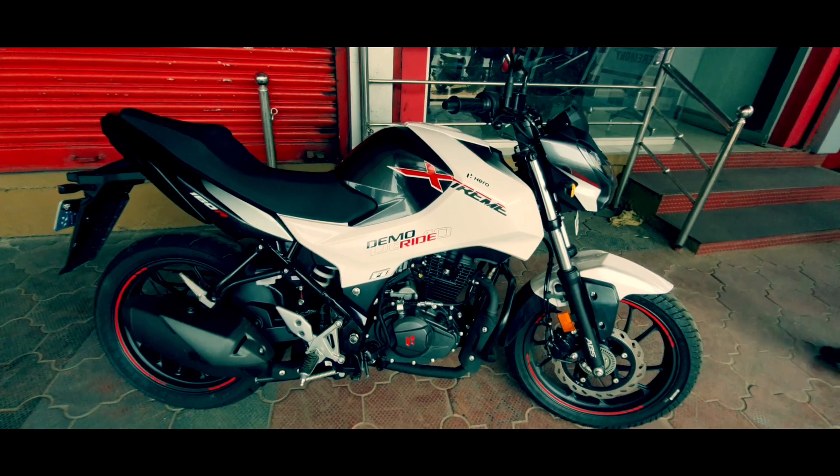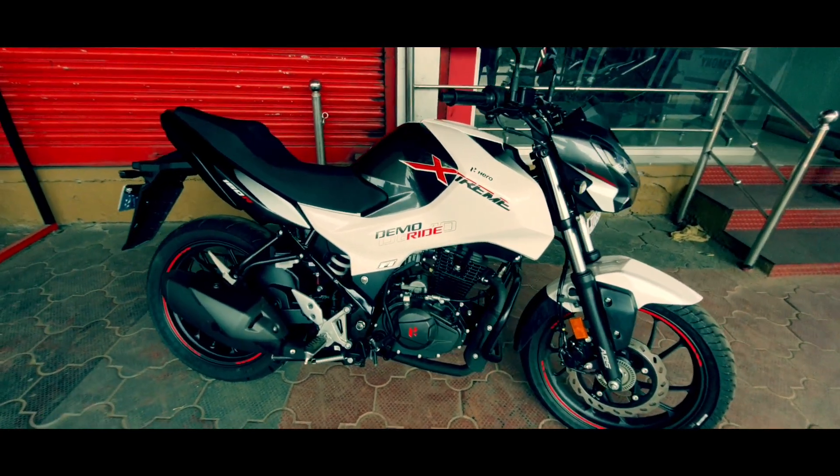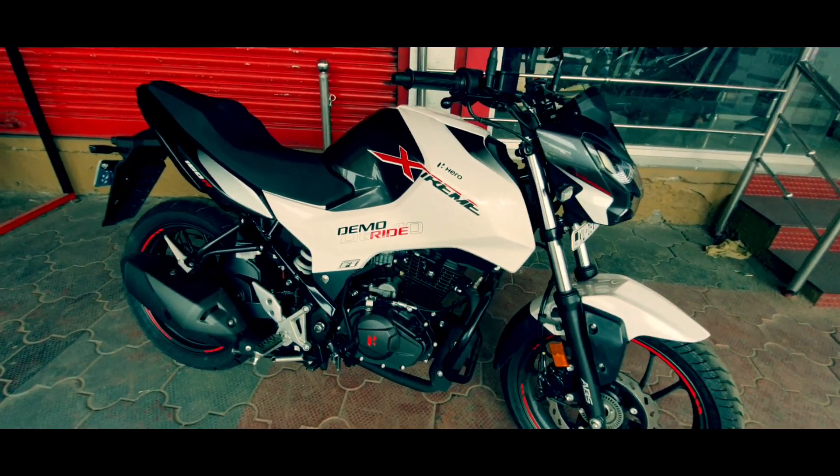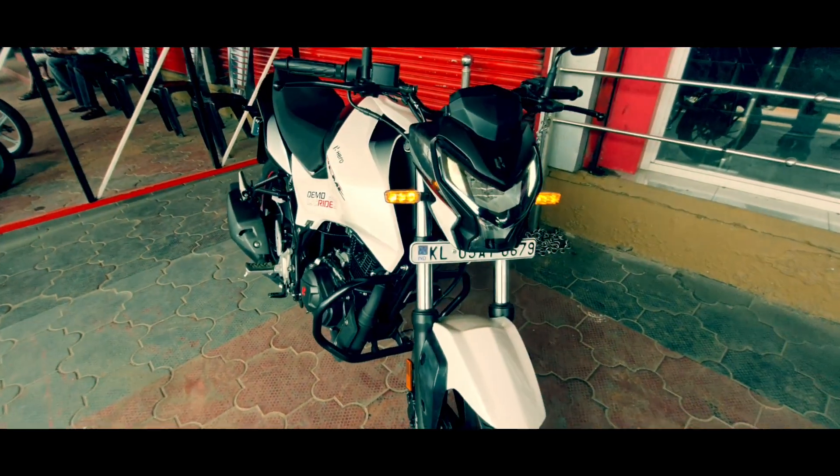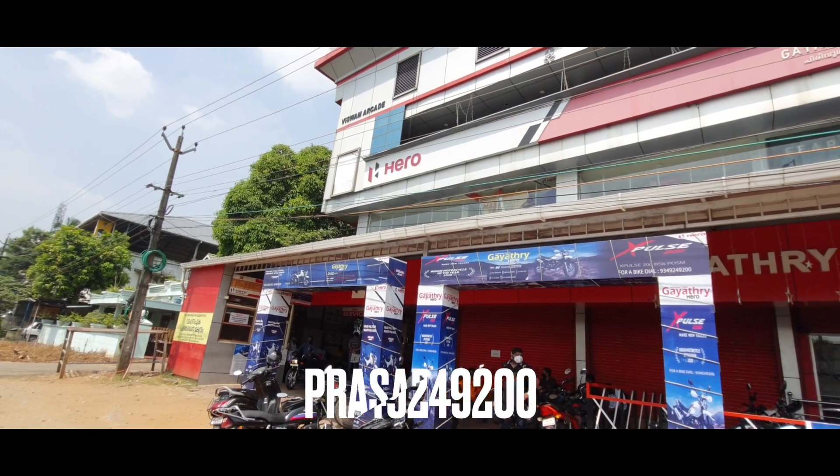Hello guys, welcome back to our channel Reviewing Indian. Today we are going to review the new kit in the 150 to 180 cc segment — the Hero Extreme 160R.